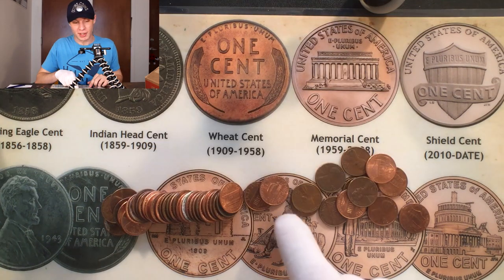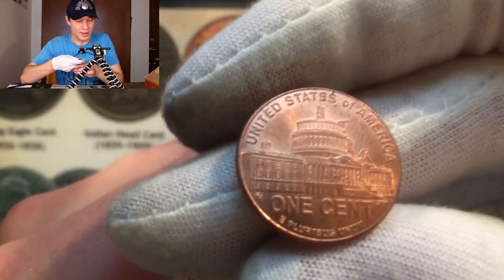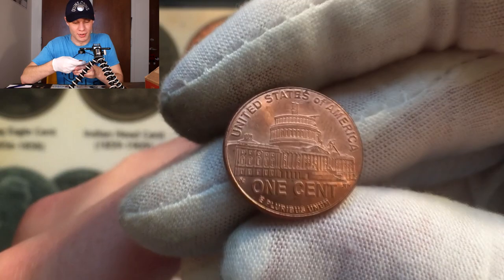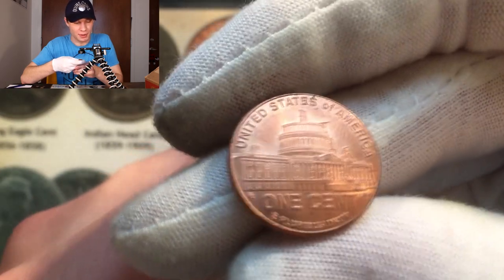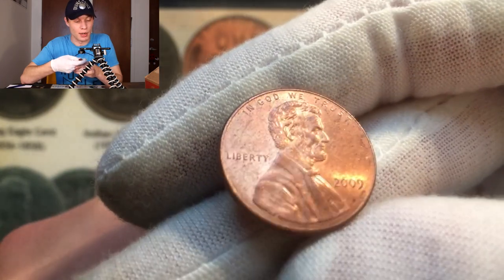A couple rolls later and it looks like we're going to get another chance at it. We just got another 2009 Presidency, and it did come up obverse-side up. We're going to flip this one — hopefully we have the D this time. Nope, just another Philadelphia.